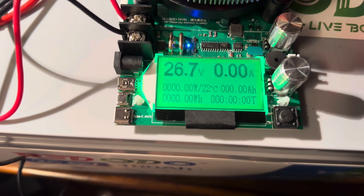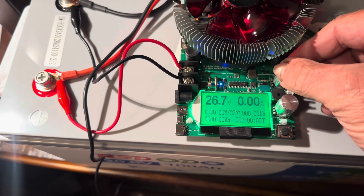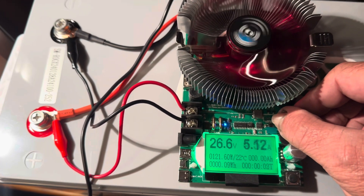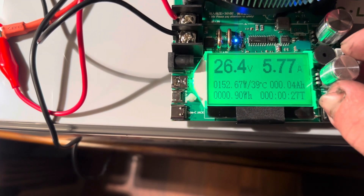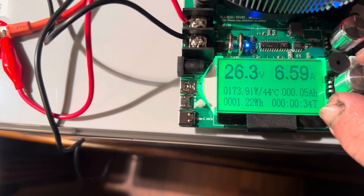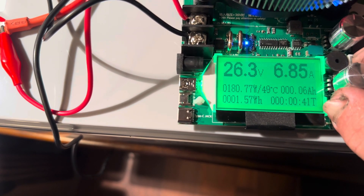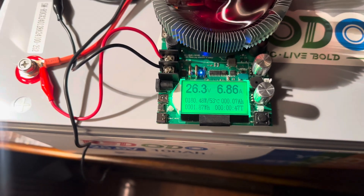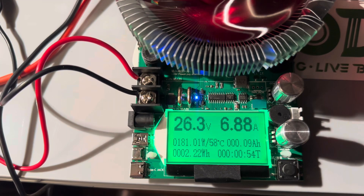We zero everything out and begin our test. If you recall, there are two knobs on here — the top knob is the coarse current, so we'll start turning that up. The fan begins to move and we start pulling load. We've got that at 152 watts. Let's turn this one up — 175, 182 — I don't want to go too far. About 180 watts. We'll just let this test run its course. That's 6.88 amps, approximately 180 watts.